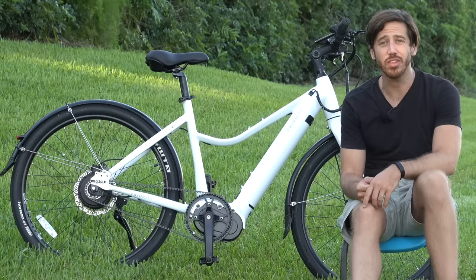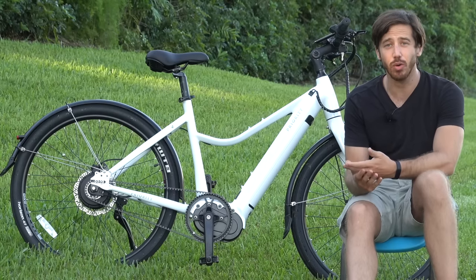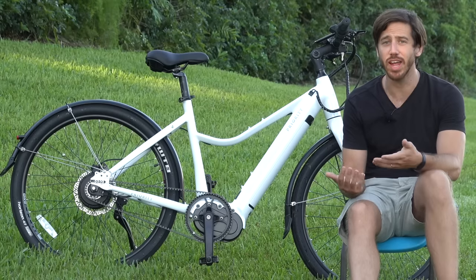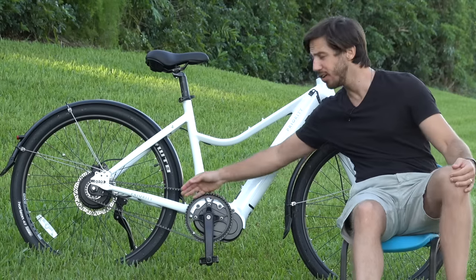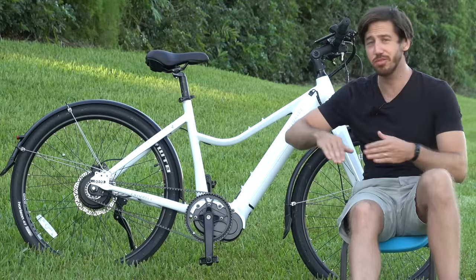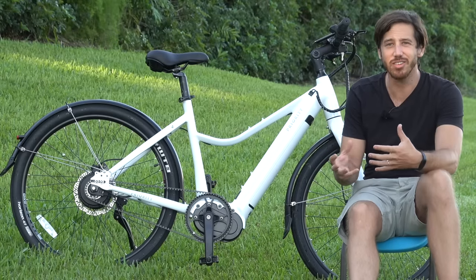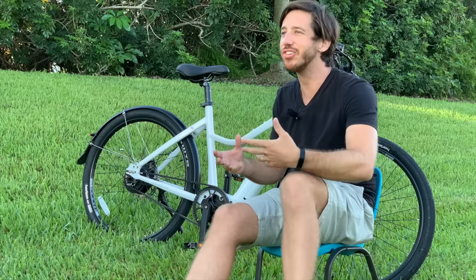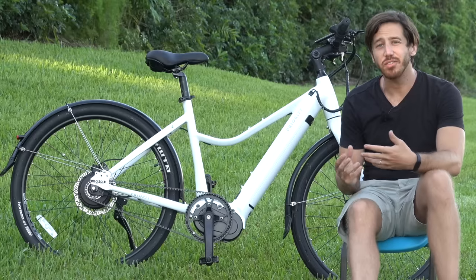One thing I really like about belt drives for commuting is that they're just cleaner. Because you don't need to oil them, you never worry about getting oil or grease on your pant leg or your ankle. You can rub your hand over them and it just stays perfectly clean. They're just nicer, cleaner setups than a rusty or oily chain that's going to stain your clothes.